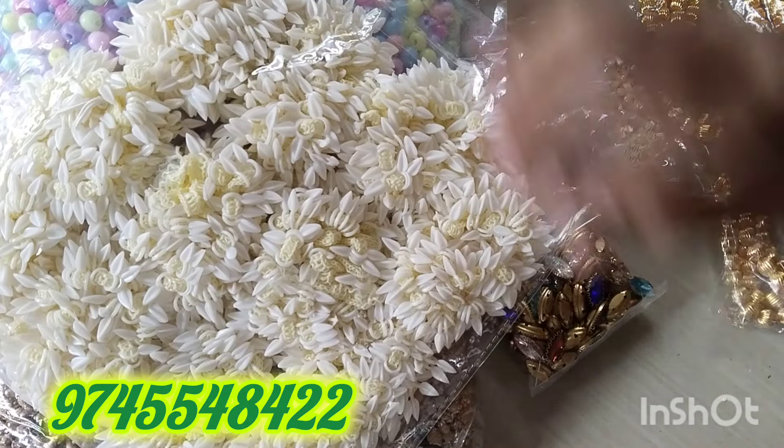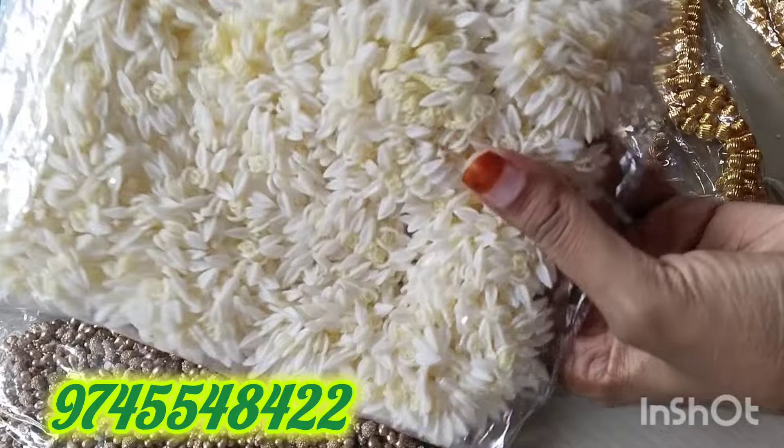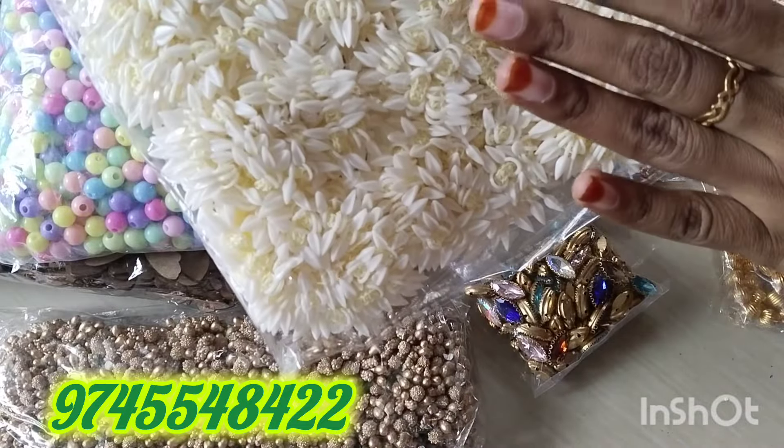So, welcome to my channel! I have a big glass of water. I have a good glass of water.